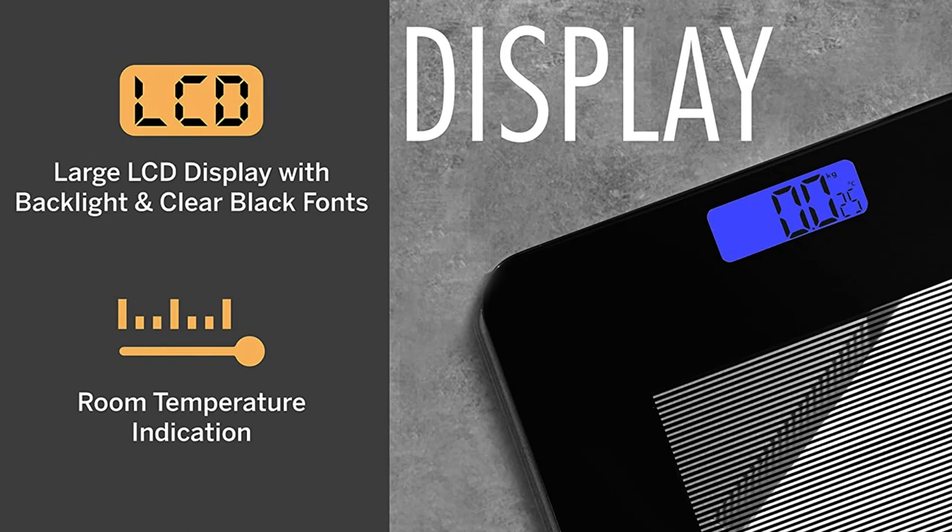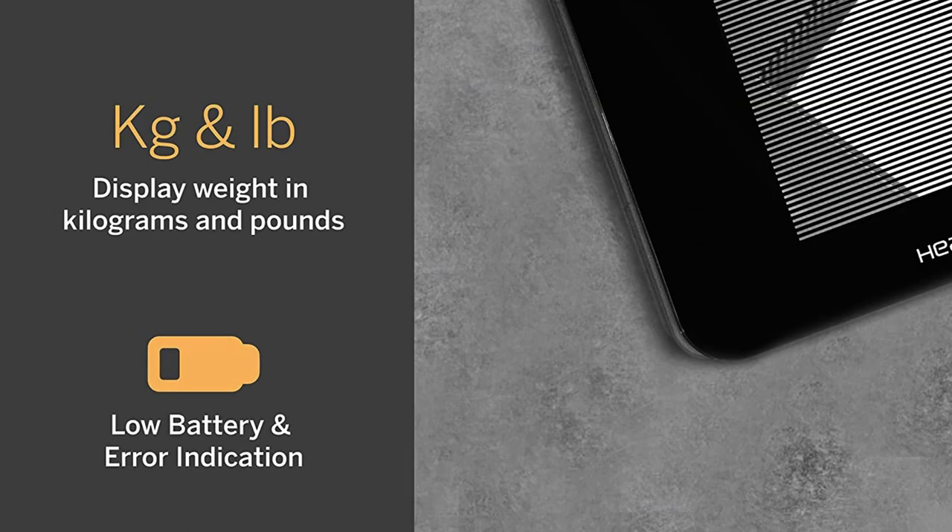Display features: 1. Large LCD display with backlight and clear black fonts. 2. Room temperature indication. 3. KG and LB — display weight in kilograms and pounds. 4. Low battery and error indication.